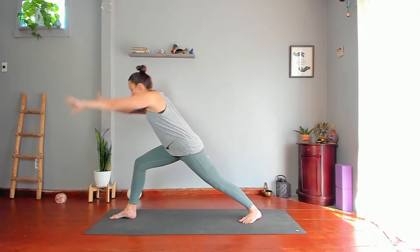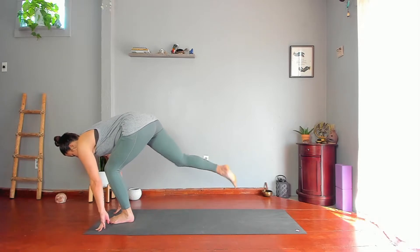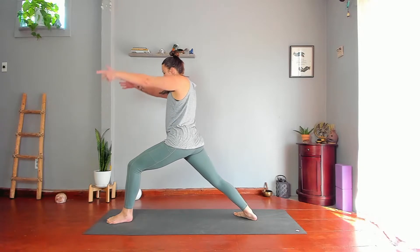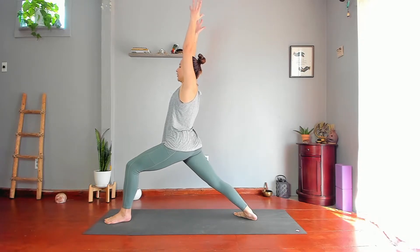Lower your hands, step your left foot next to your right foot, lengthen your spine, bend your knees, and step your right foot back. Spin your heel down and push through your feet to lift your torso up. Reach your tailbone forward, ribs back, and reach longer through your arms — or have your hands in any other variation.